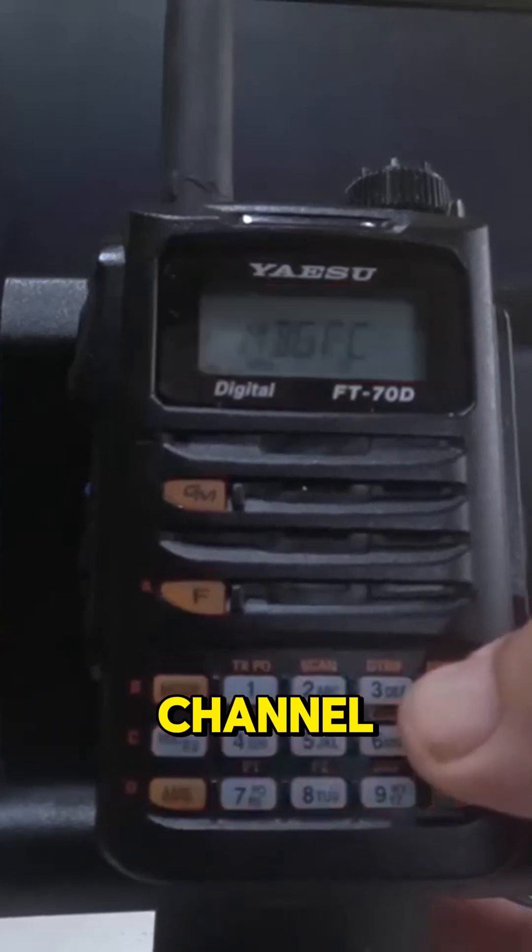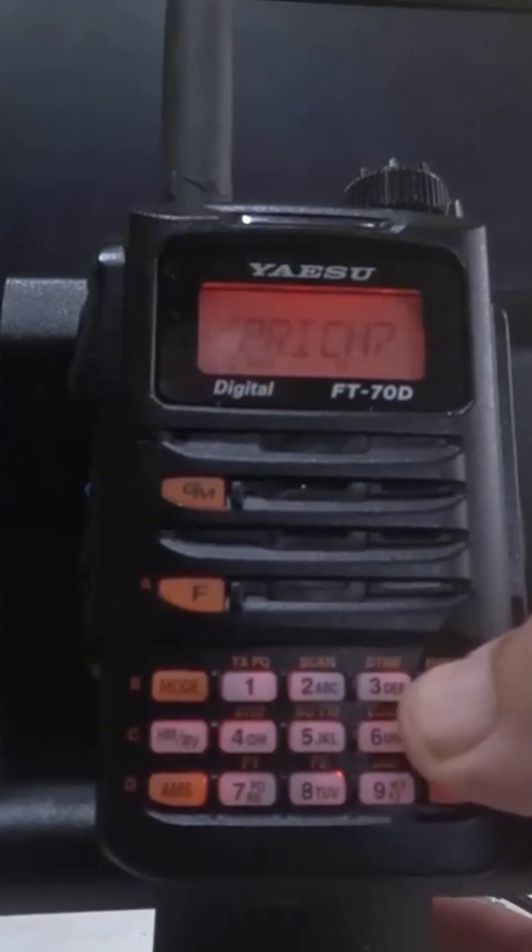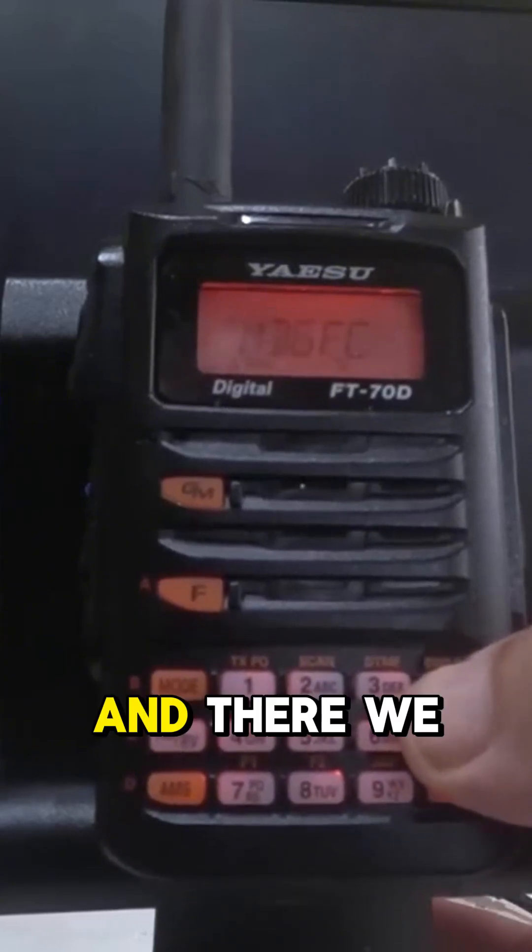Then I'm going to press the band channel button. And that says priority. And there we go.